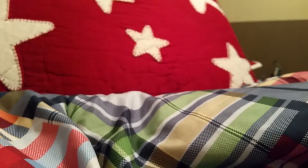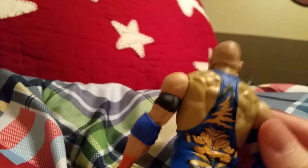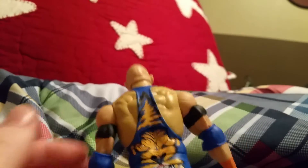The crotch area can sort of do the splits but not really. He can bend down at the knees a little bit. The feet sort of move. His leg can go about that much. Let's look at the back — I think that's supposed to be like some kind of tiger or something on his back, and that looks pretty cool.